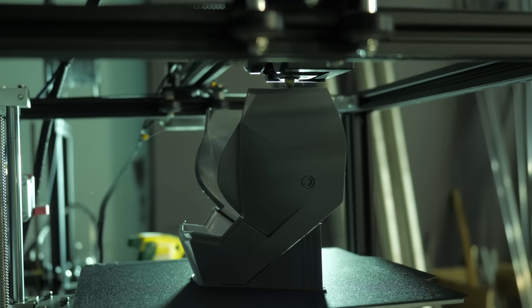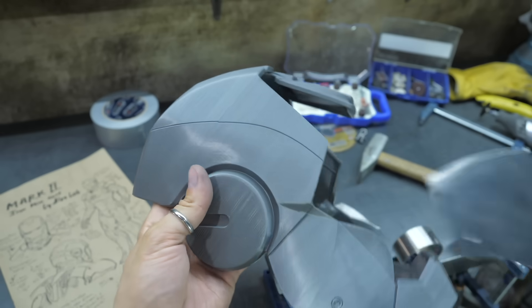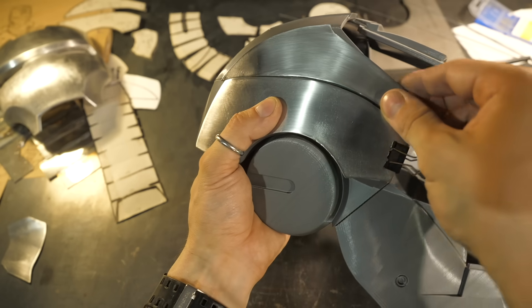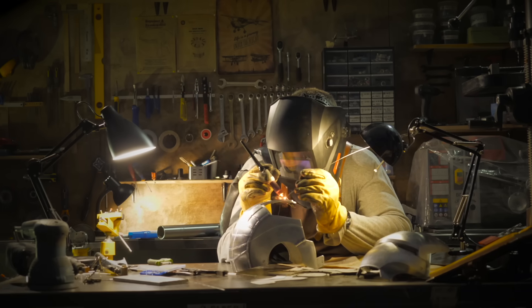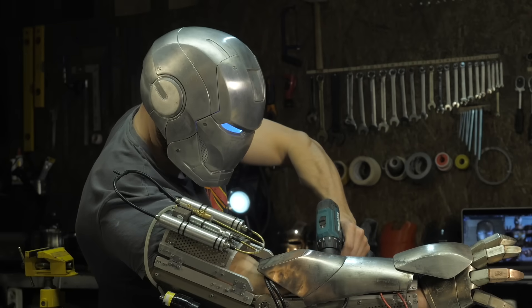In previous episodes we learned how to use simple FDM printers to facilitate the production of metal parts. We printed a thick-walled plastic helmet and used it as a template for cutting, bending and welding a full metal helmet. The process is quite complex and the all-metal helmet itself is too heavy for everyday use.